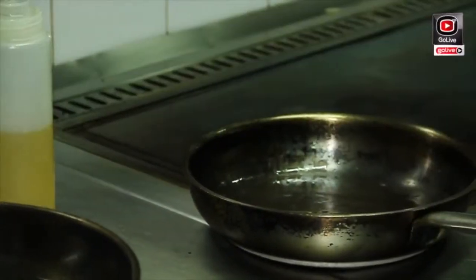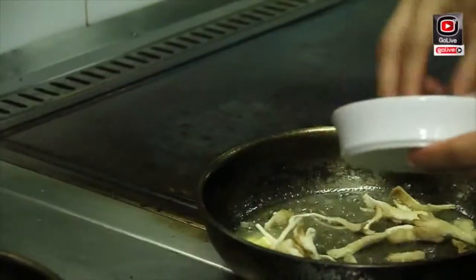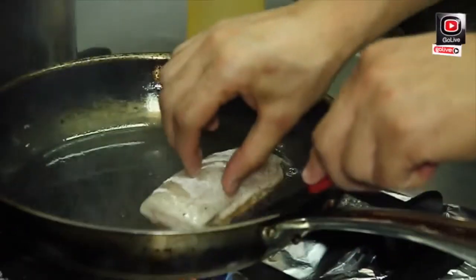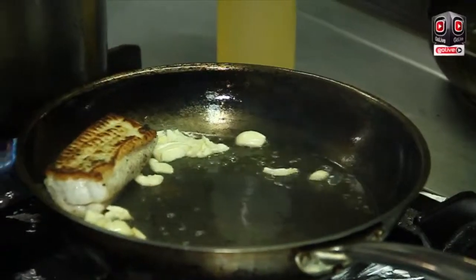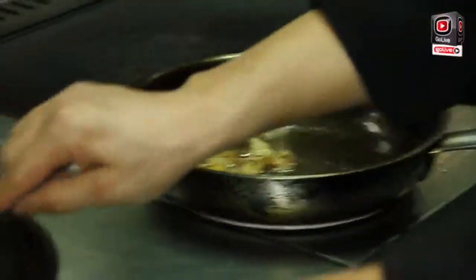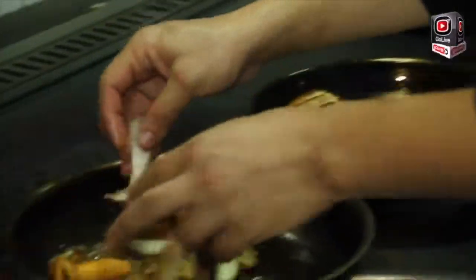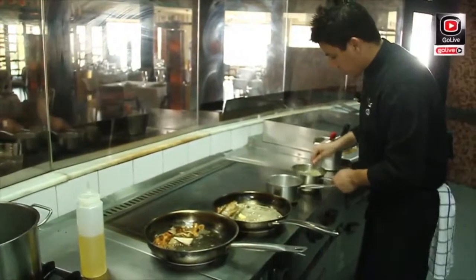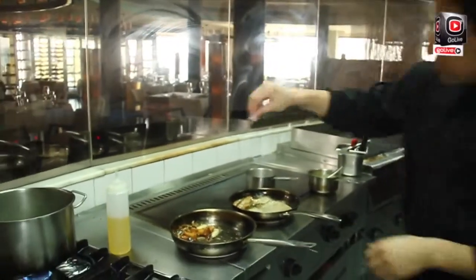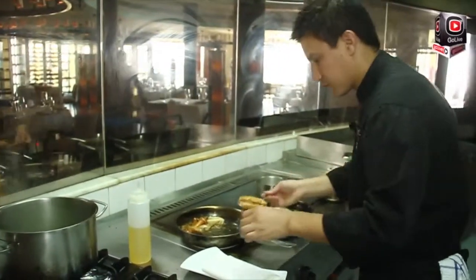I need to sauté the mushrooms — extra virgin olive oil and some butter. Put the mushrooms in. We need to turn the sole fish when it's getting colored. Add some garlic, thyme, and butter as well. Put the chanterelle mushroom, put the set mushroom. We'll open the clams and reheat the garlic cream. A little bit of salt, a little bit of pepper — and it's done.